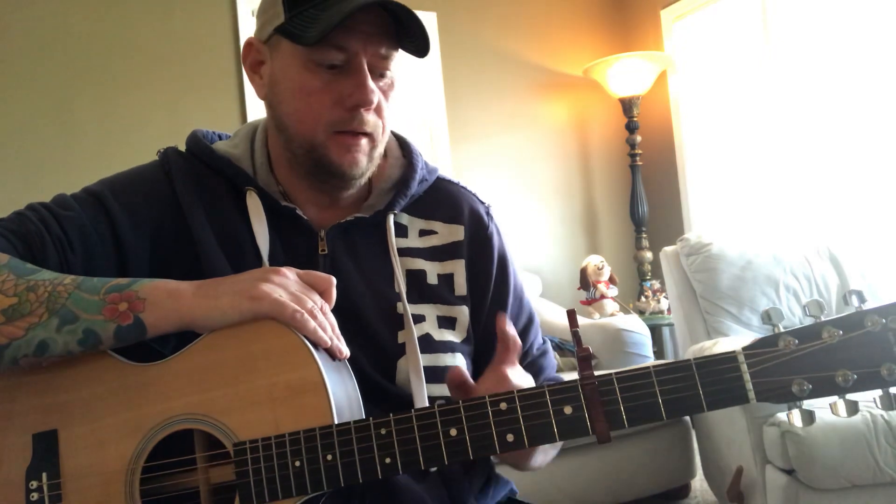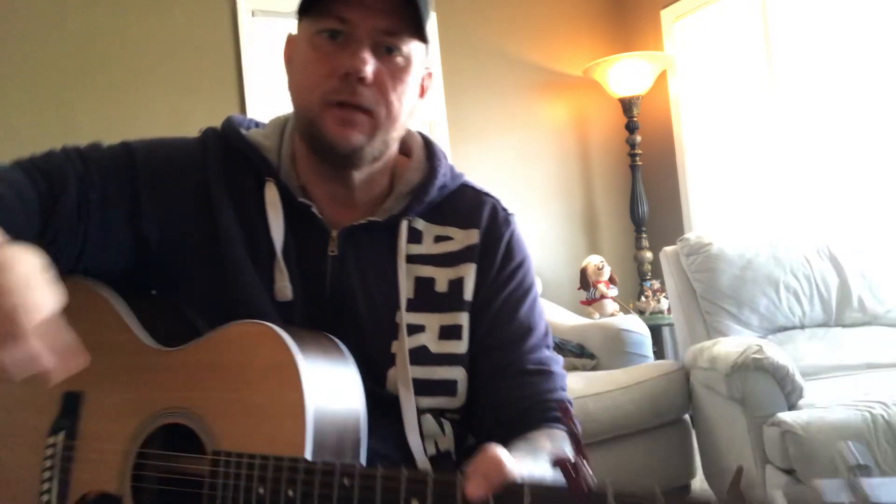I believe that's about it — I don't think I missed anything. If I did, just leave a comment and I'll answer back. Please like and subscribe. I also have a cover of this song, so if you want to watch it, follow along with my chord changes and see how I go — be sure to check that out. As always, please like and subscribe, thanks.